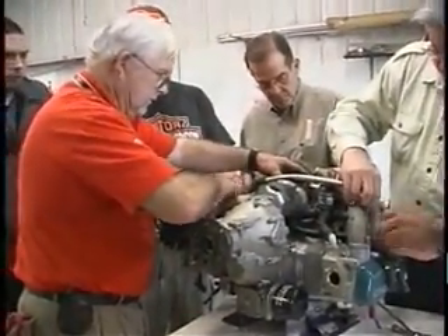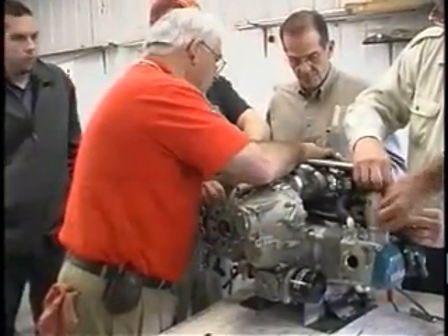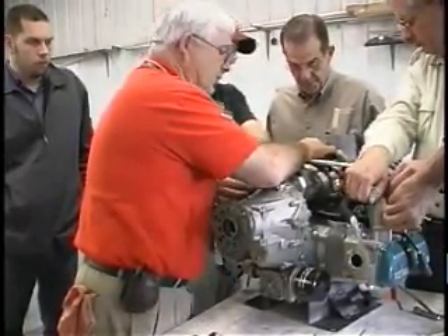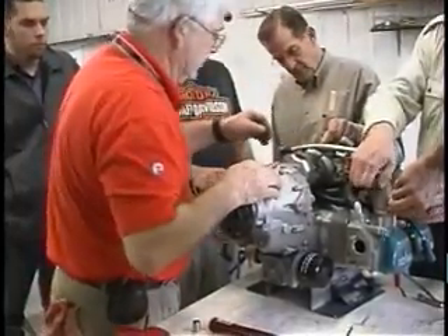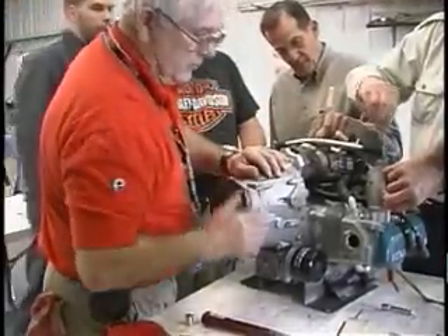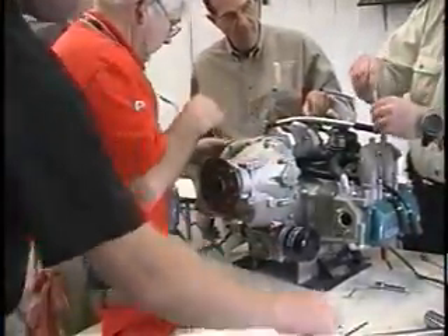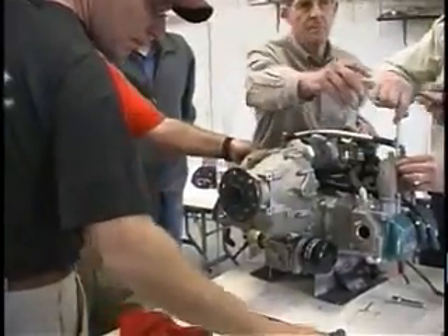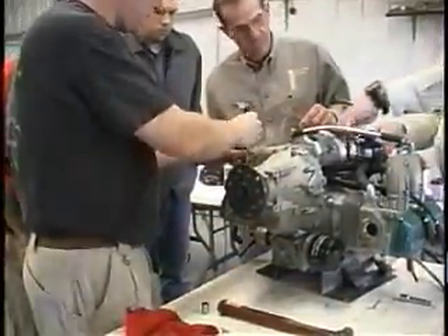What about manuals — are they supplied in the course or is that an additional charge? The manuals are included in the price we charge for the course. In the four-stroke 912 series, you get an operator's manual, a line maintenance manual, and a heavy maintenance manual. That will cover everything you'll be addressing in the three courses, and those are manuals you're going to need in the field to maintain and service the engine.